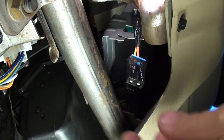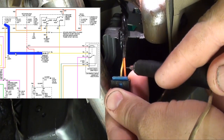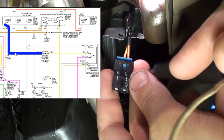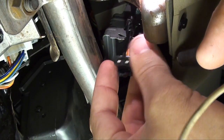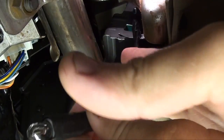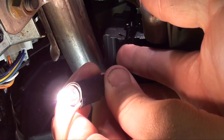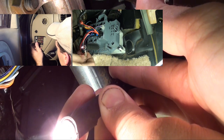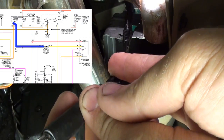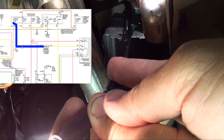So looking at the schematic, it's this orange conductor that comes straight from fuse 15. Let's see if I have good power on fuse 15. See how it illuminates the light bulb — yeah, and you can tell it's nice and bright, it's a big difference. So I have a good power source from fuse 15 to this terminal.